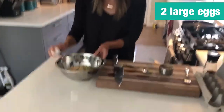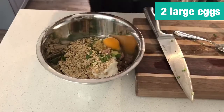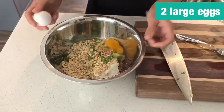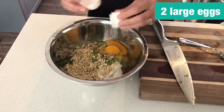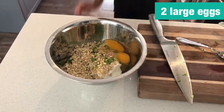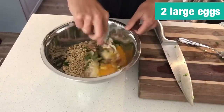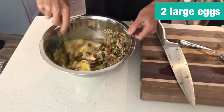Then we're going to add two eggs into this mixture. This will help bind the recipe together so that the patty actually forms and you can fry it up after. The recipe says to whisk the eggs first, but I normally don't do that ahead of time because I don't want to use another bowl — just do it off to the side and then mix it all together.